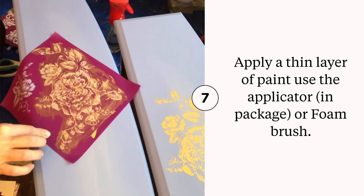On this stencil I used Moonshine Metallics in Gold Digger. I used a foam applicator pad to apply my paint.